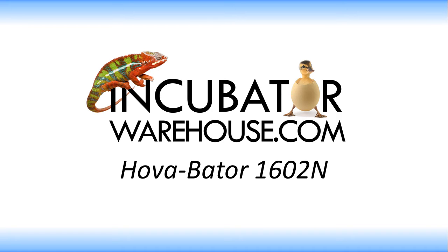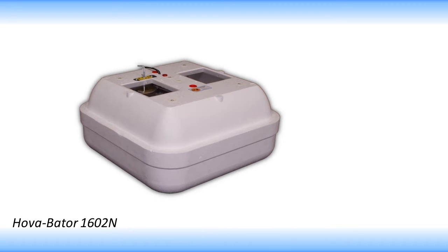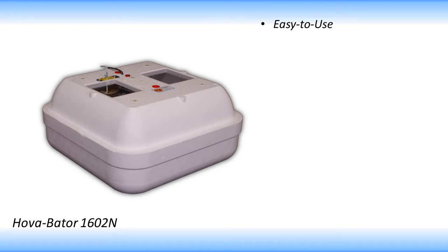If you're looking for a reliable yet affordable incubator, look no further than the Hovabator 1602N. This is a simple, easy to use incubator that won't burn a hole in your pocket, which makes this incubator our best seller.